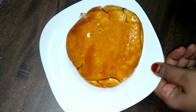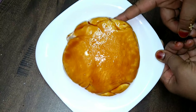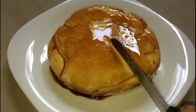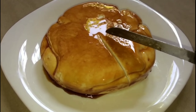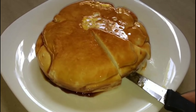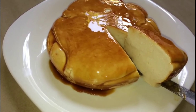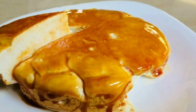We are ready to steam the pudding for 15 minutes on medium flame. It will be very soft and tasty.